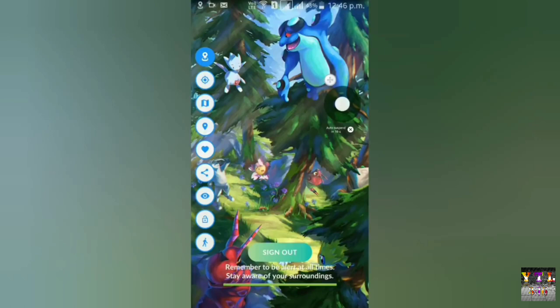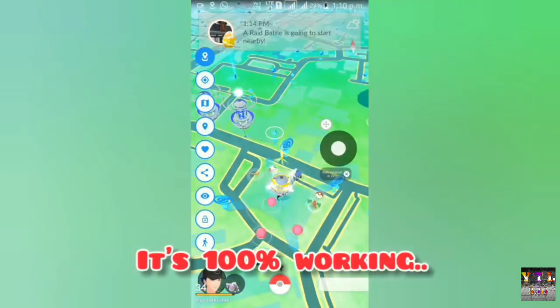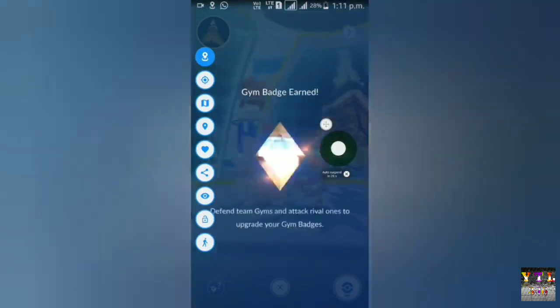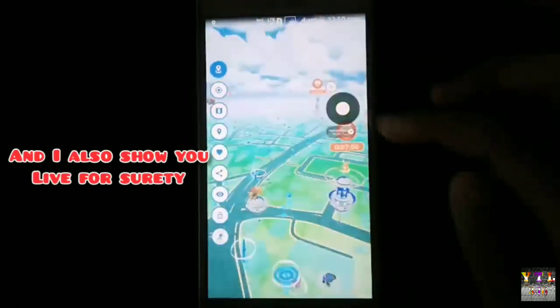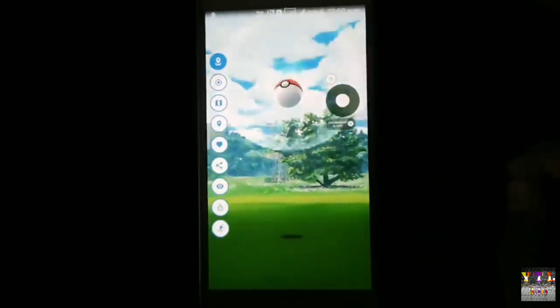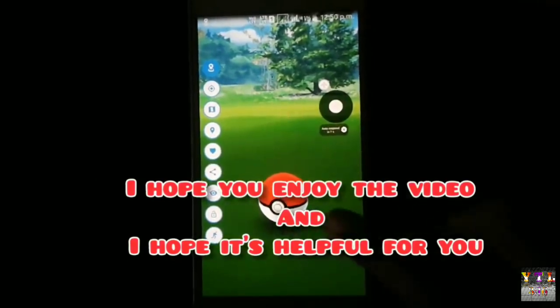Process complete होने के बाद मैं आपको live भी बता देता हूँ। आप देख सकते हैं हमारी joystick बिल्कुल सही काम कर रही है। Game को जब भी spoof करो, lag की problem solve हो जाएगी। सभी कुछ अच्छे से work कर रहा है। अगर और कोई problem आ रही हो तो comment में जरूर बताना और मुझे पूछ लेना।